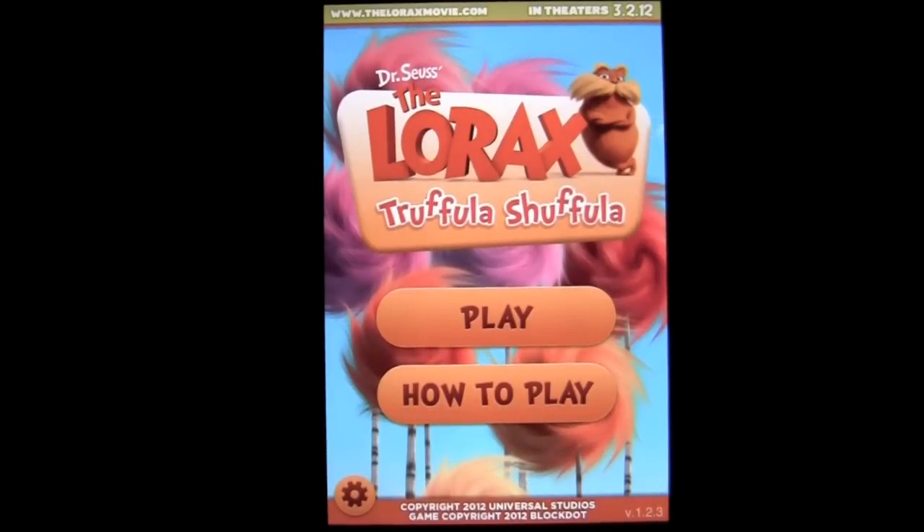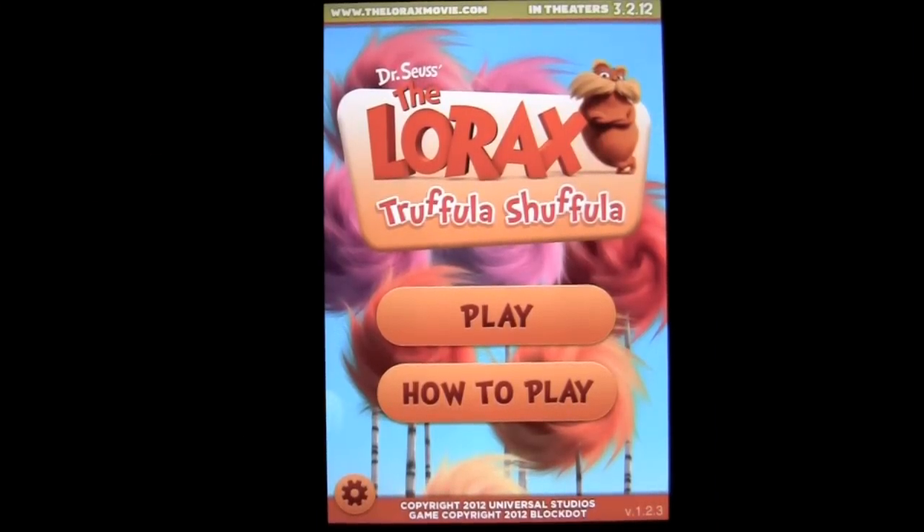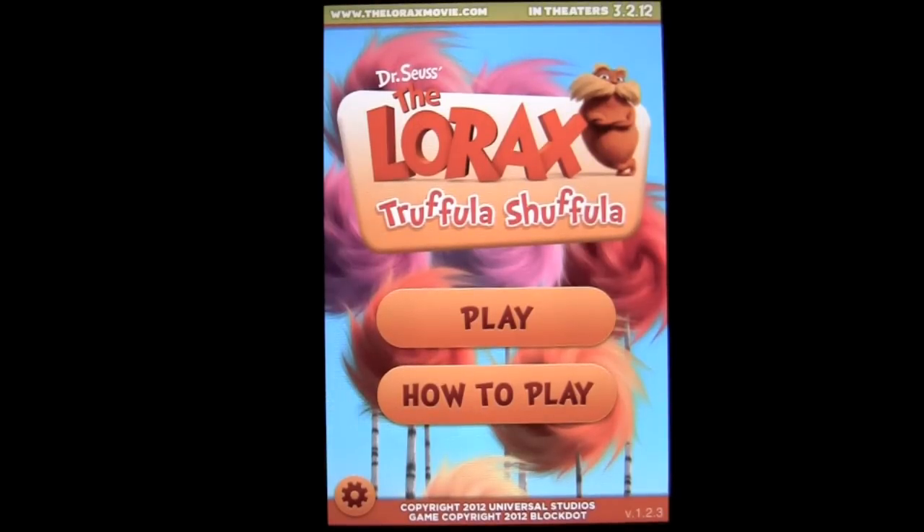Crazy Mike from crazymikesapps.com with an iPad app review for Truffla Shuffla, Dr. Seuss the Lorax Movie. This app comes to us from NBCUniversal, is in the entertainment category, and is iOS Universal, working on the iPhone, iPod Touch, and iPad — all for free.